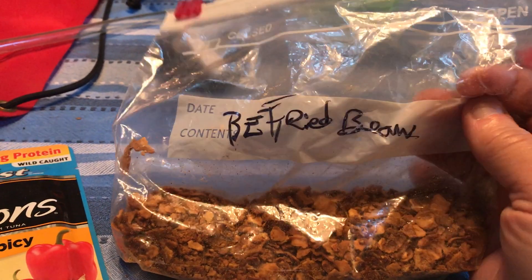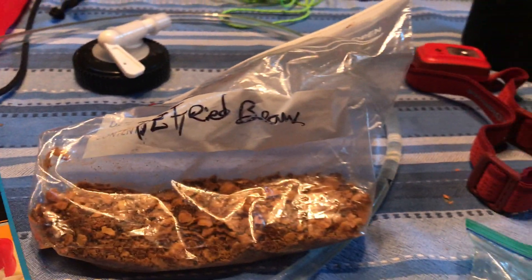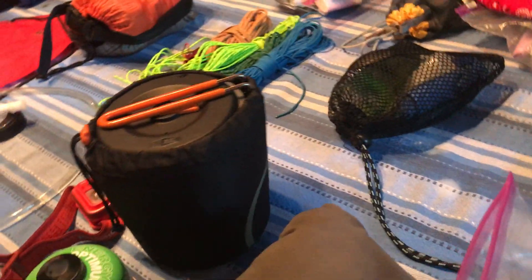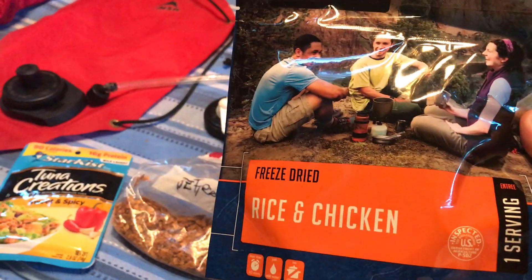I've done tuna creations at home but haven't done them on the trail. And refried beans — ideally you heat up water, whatever water you use to do your dishes, put it in here, let it rehydrate until lunchtime.